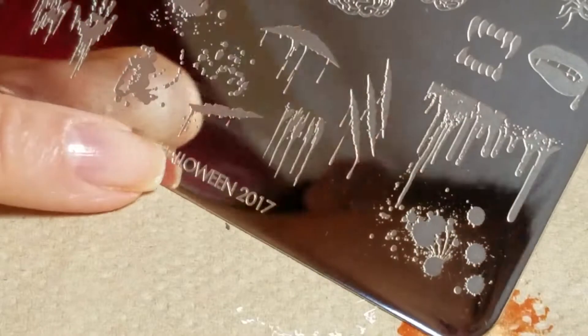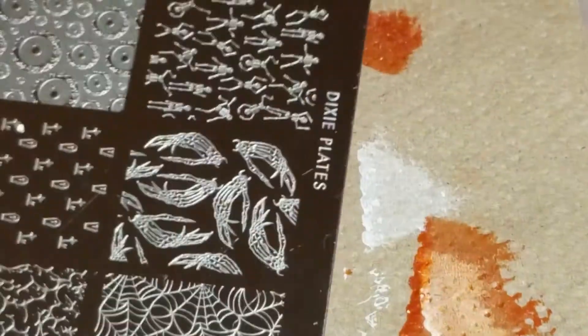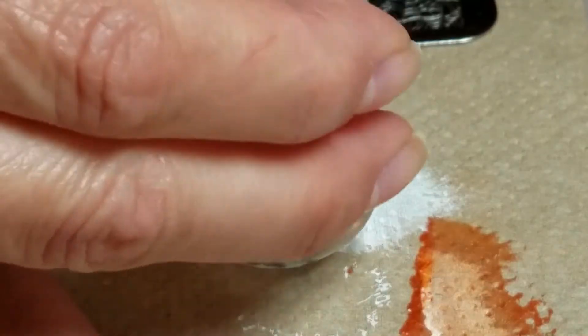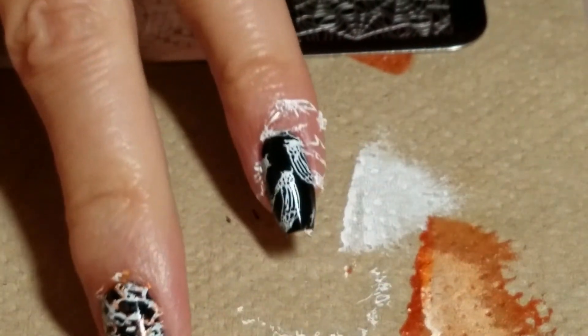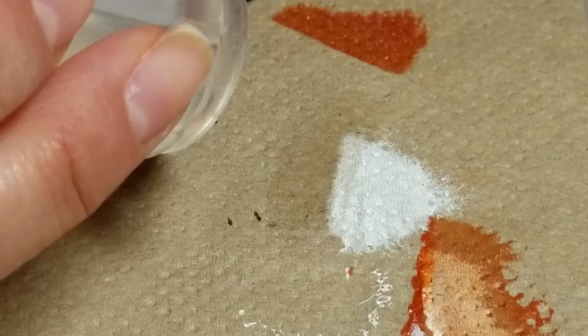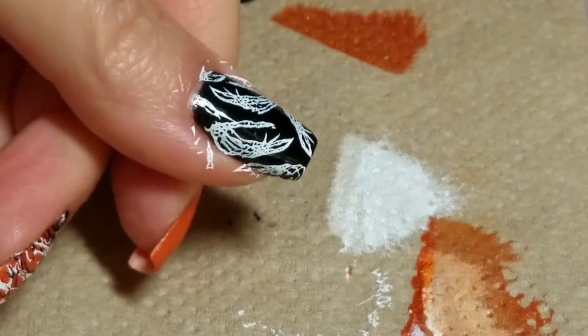Now I'm going to use Halloween 2017 from Dixie Plates and I'm going to use this image here with Messy Mansion Chalk. And I've got those little skeleton hands on there. I'm going to do the same thing for my thumb. There's my little hands there.